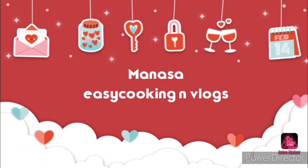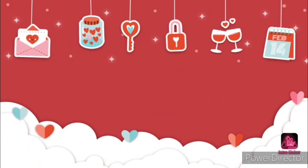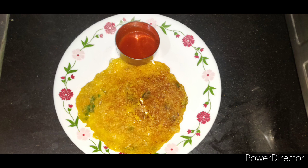Hello friends, welcome back to my channel. Today we are going to prepare a healthy instant breakfast recipe.